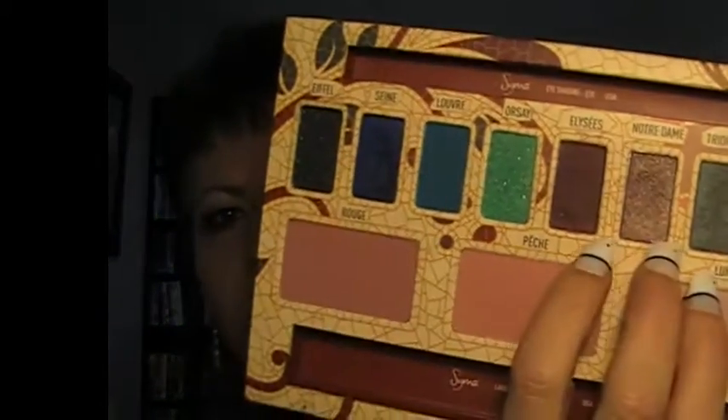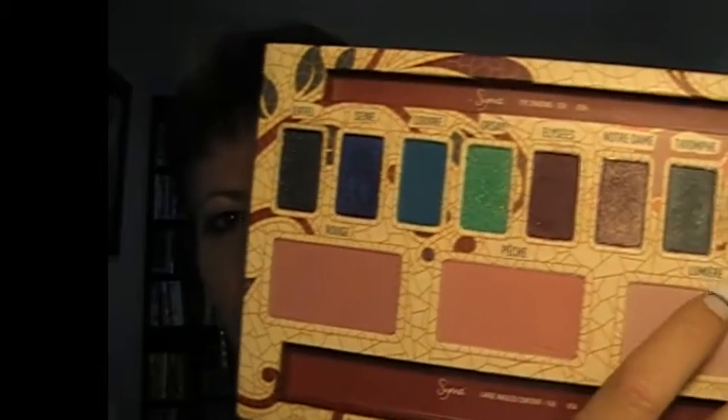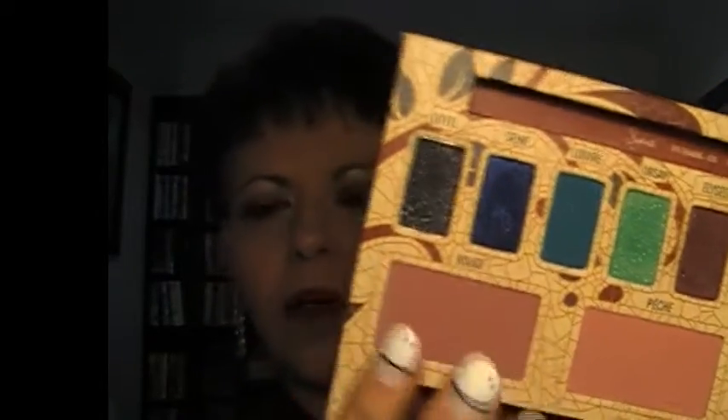Hi and welcome to Makeup440plus. Today I'm just going to be doing this look, which is a plummy mauve look using the Paris palette from Sigma, which is the limited edition. I'll basically be focusing on these three plummy shades. I do use this highlight shade as well. If you want to see how I achieve this look, please stay tuned.